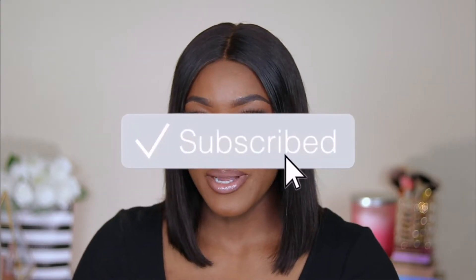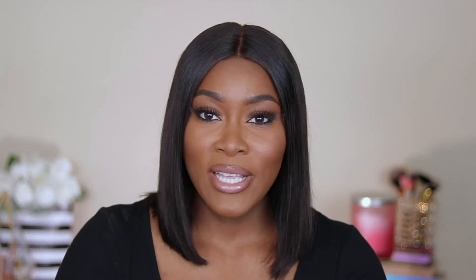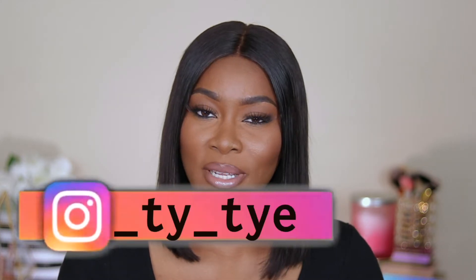Before we start the video, please make sure you are subscribed to the channel. Please turn your post notifications on so you get notified every time your girl uploads a video. And follow me on Instagram. And with that being said, let's go right into the video.